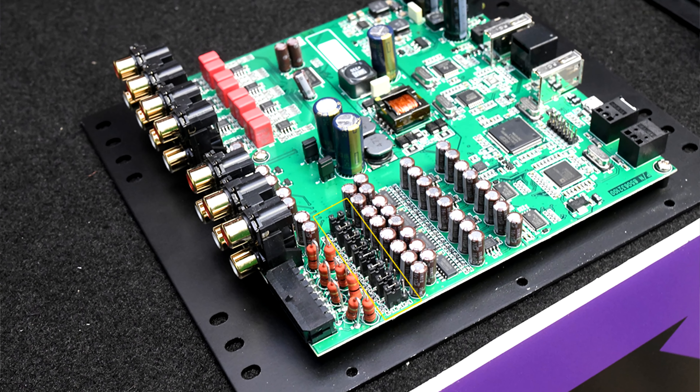Hi, my name is Jeff Smith, Director of Training for AMP Global. Today we're here to talk about the Phoenix Gold DSP 8.8, specifically a tech issue with the high-level input section on the DSP 8.8.